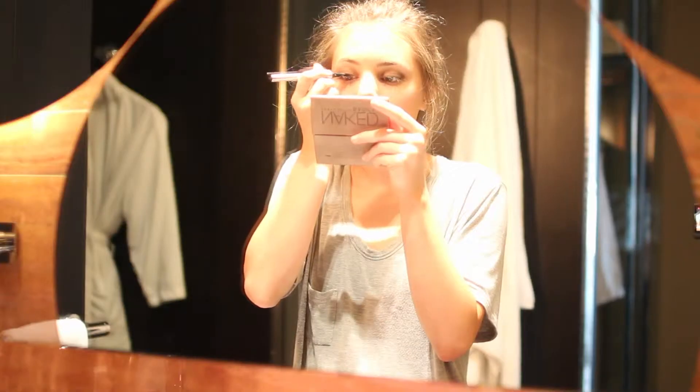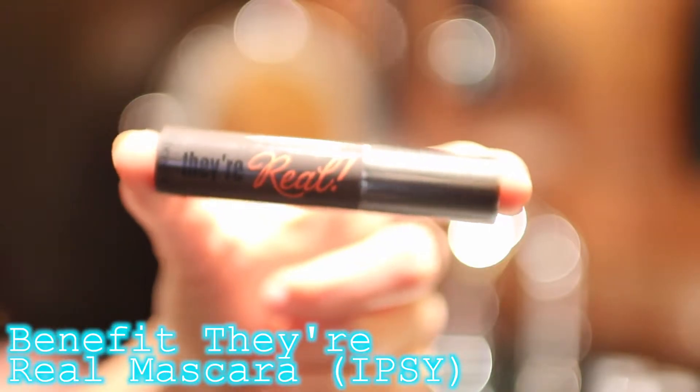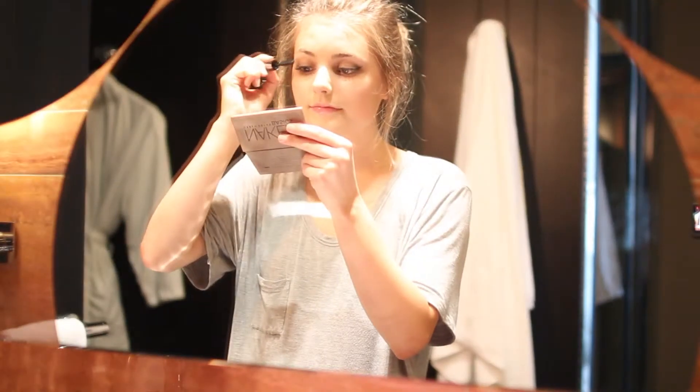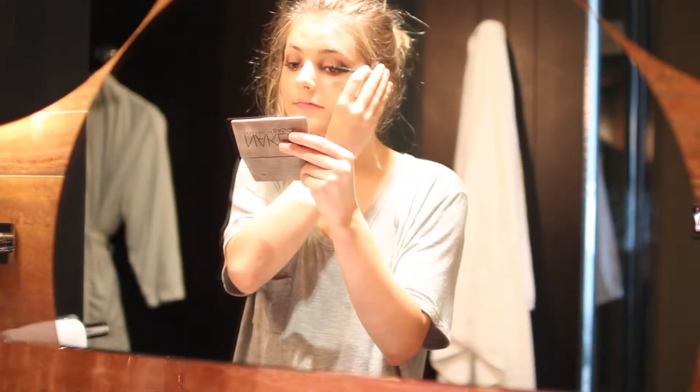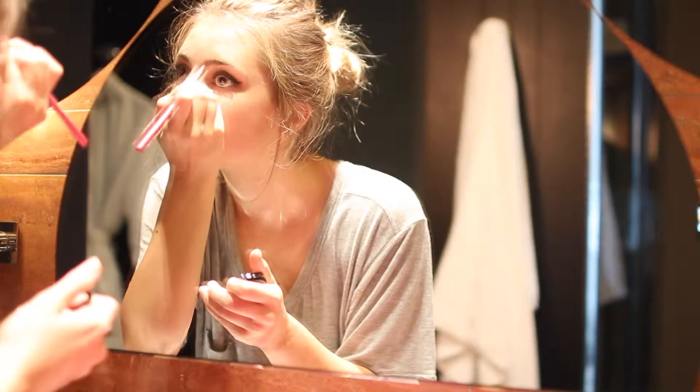Then I'm doing some liquid eyeliner and I did some winged eyeliner with my Jessie's Girl Eyeliner. I put on some eyeliner and then I also put on my Benefit Der Real Mascara. And I filled in my eyebrows with my NYX eyeshadow.